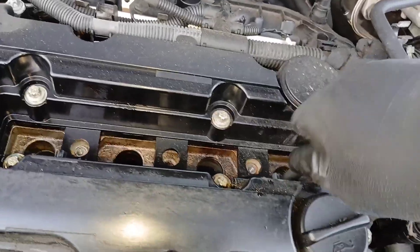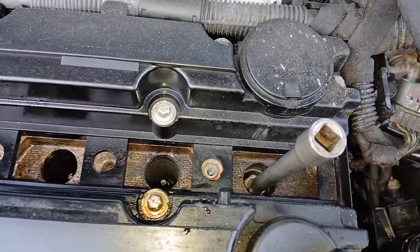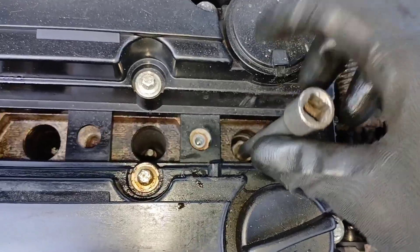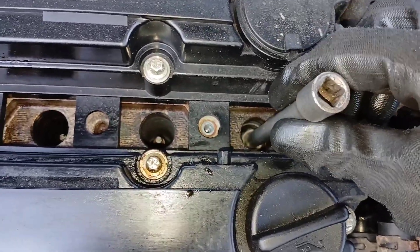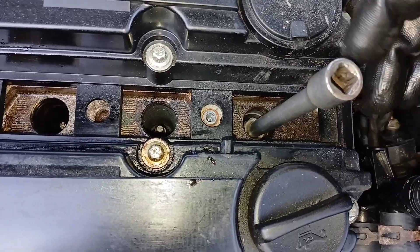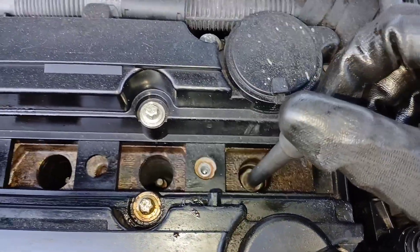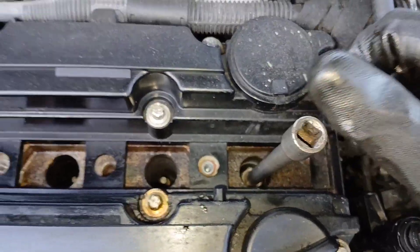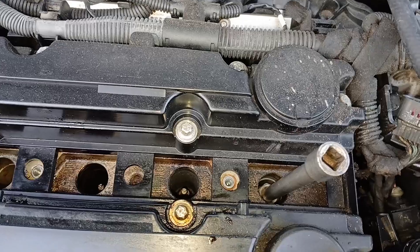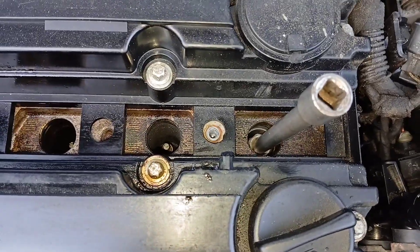I am using a 5/8 spark plug socket, or 16 millimeter. Put it down in there just like that, then get a wrench and ratchet that all the way out. The boot in here should keep the spark plug in there and pull it up. But if you don't have a boot, you can use a magnet, or pull the old boot off the old ignition coil and use that to get it out.